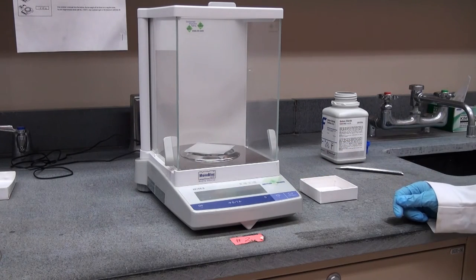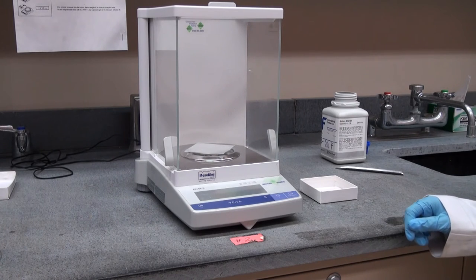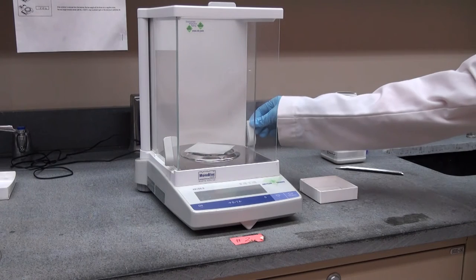It's important that we don't overload an analytical balance. Because its primary purpose is to measure masses very accurately, we should not be using them for measuring very large or heavy objects.